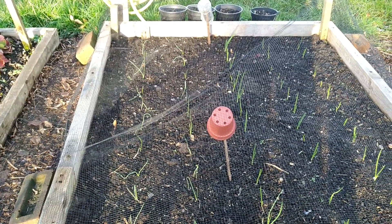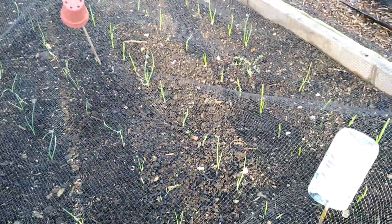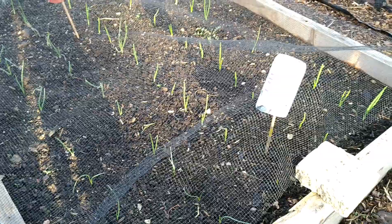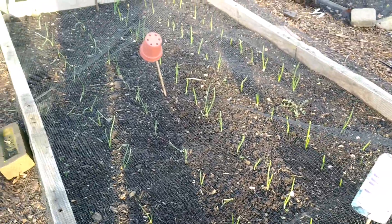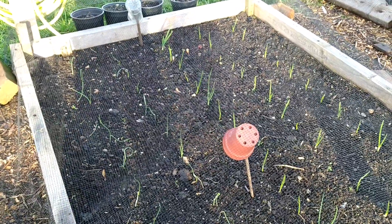They're all looking okay so far. We had snow two times — once mild and the second time about two inches — and they're still looking good with no issues. Hopefully I'll have a good harvest this year.